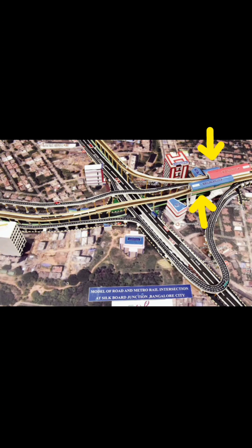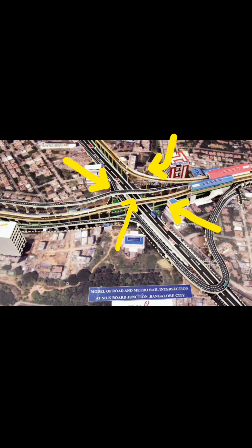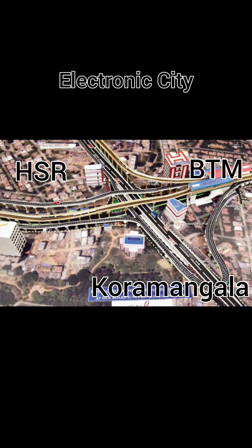You can see that there are two metro stations here, and it is the starting of the blue line, and it will also connect the yellow line. Apart from this, this is a very crucial junction which connects HSR Layout, BTM Layout, Koramangala, and connects the main highway to Electronic City.